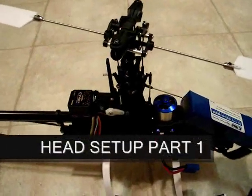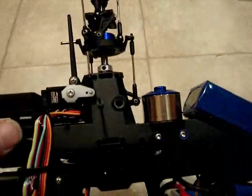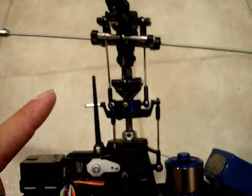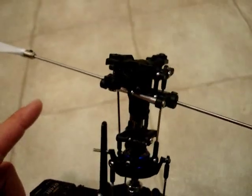How are you doing? I'm Sokol and I'm going to be going over the head setup for the Blade 400. I'll go over everything about servo alignment, swash plate leveling, washout block positioning, fly bar centering and zero pitch in the blades.